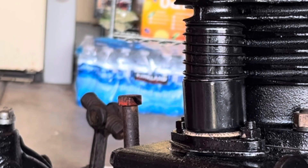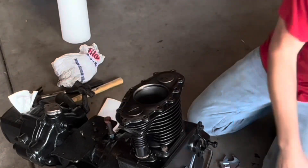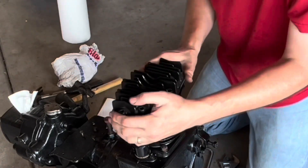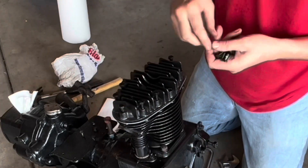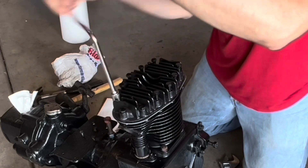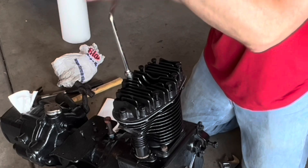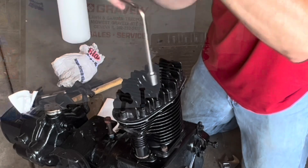That is all there is to setting the valve clearance on a Model L engine. I lightly oiled the cylinder bore before installing the head, and I chose not to torque the head down at this time on account of those three hairline cracks in the bolt holes in the cylinder, and the fact that it's going to be a while before this tractor is completely reassembled. On the off chance that I have to remove the head between now and then, I don't want to have to torque it any more than necessary.